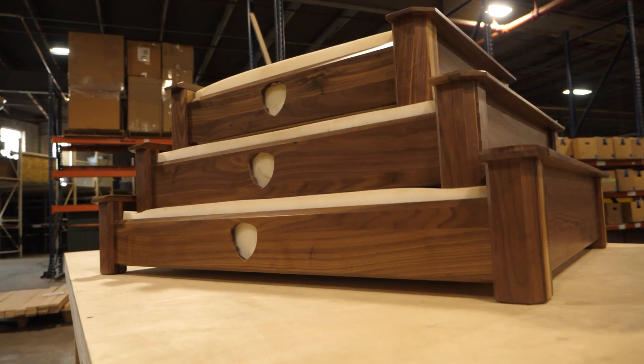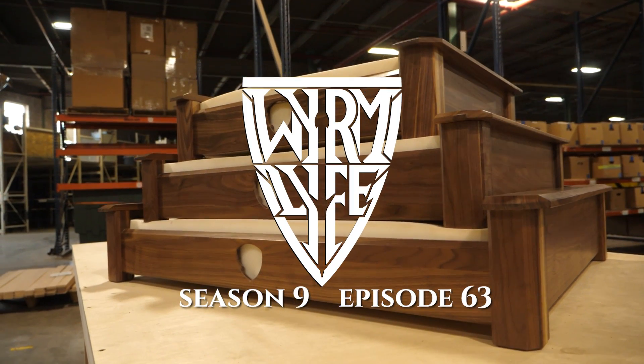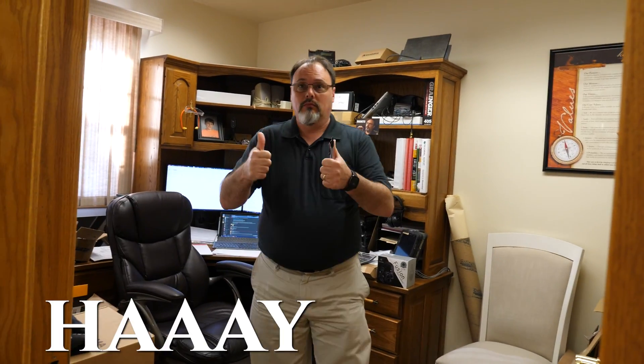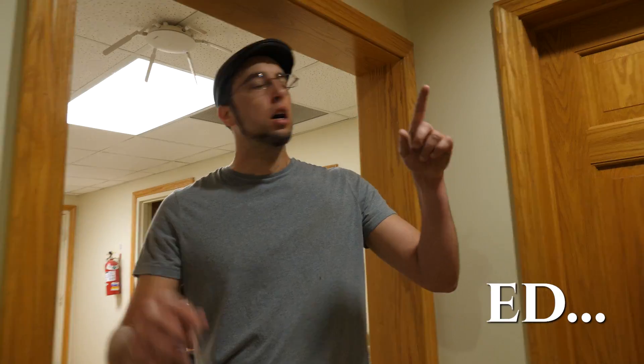All right, ready? You're ready. Are we in focus? We are in focus. It's time for Dog Beds. Give a shot of the man in action. Boom. Hey, Dog Beds. Ed.